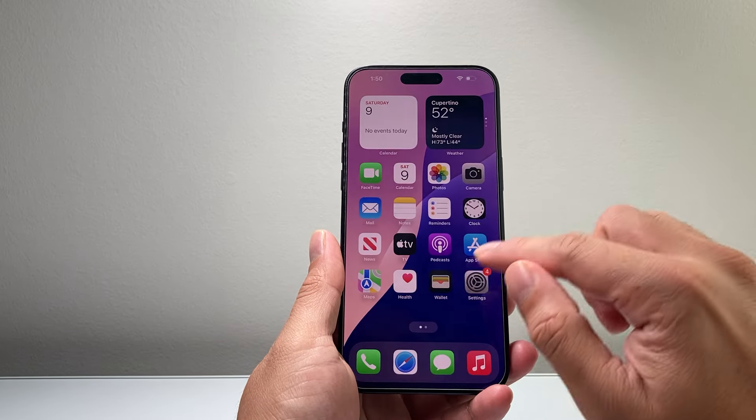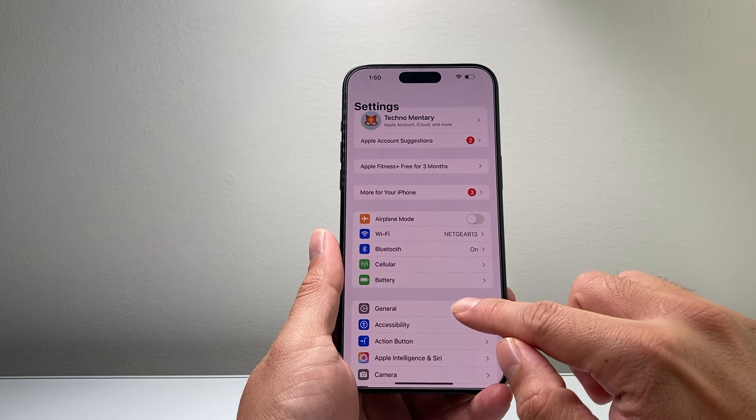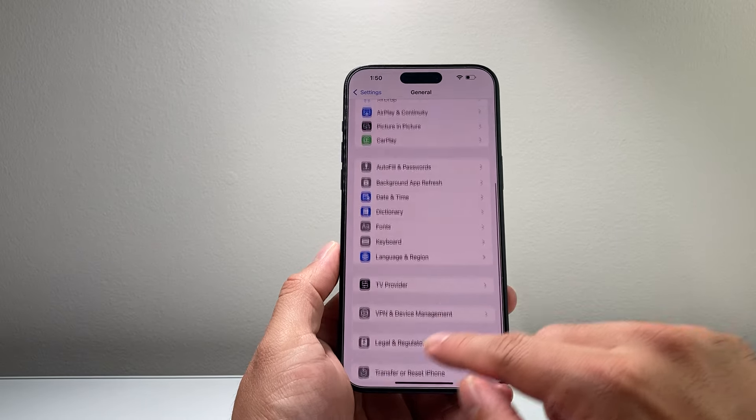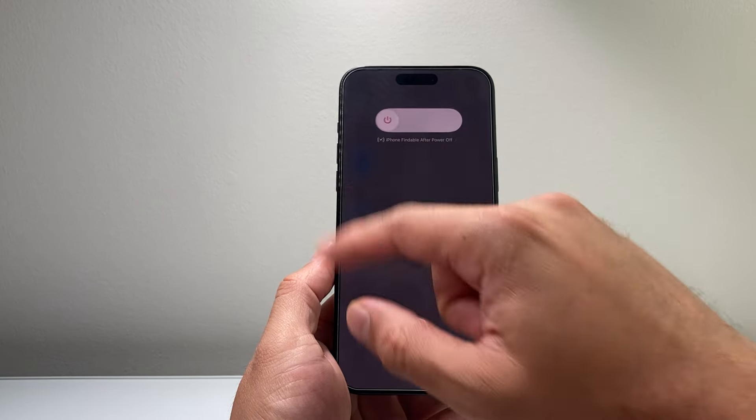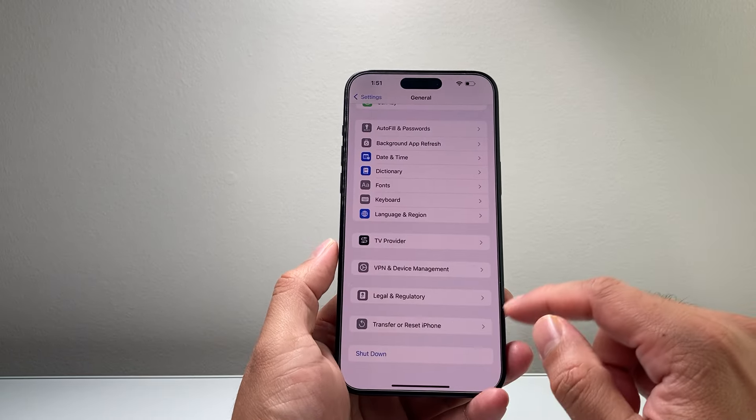Now if that isn't working, you can also go into your Settings, go to General, and then scroll down. There's an option that says Shutdown — click on that and slide to power off.